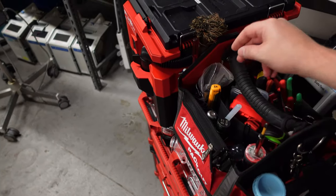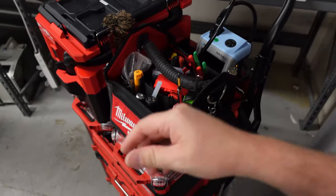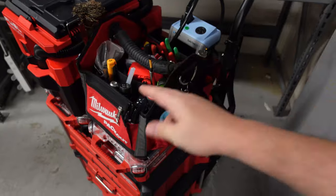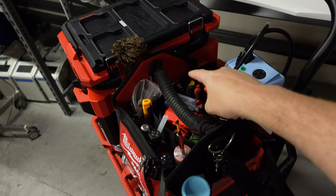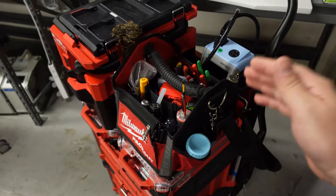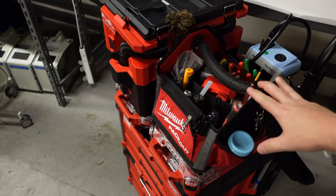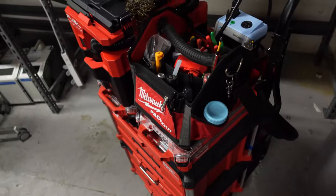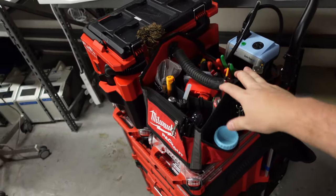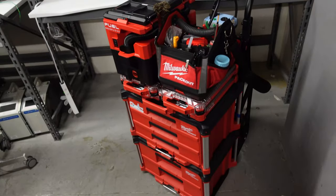I've got gloves, a voltage detector, my favorite screwdriver, flashlight, marking pens, some grease, Loctite, and a lock pick set in this bag. This bag goes with me to most calls. For calls where I don't think I'll need all that, I've got my Leatherman, which gets me through a good share of the day. When I've got a major rebuild, that's when the entire kit goes with me.